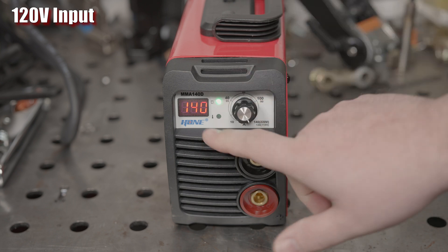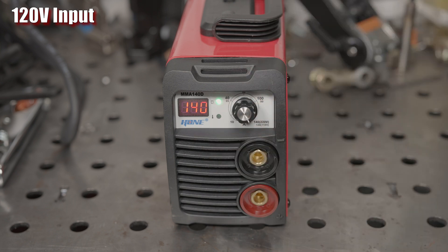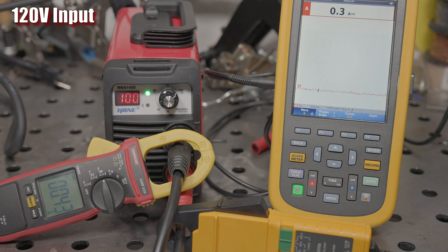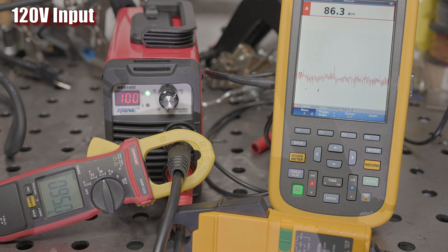Right off the bat, the amperage setting still goes to 140 when running on 120 volts, despite the claimed max output of 120 amps. Fortunately, the output does hit 120 amps, but it's a shame that the display is incorrect. It does get closer to accurate at around 100 amps.